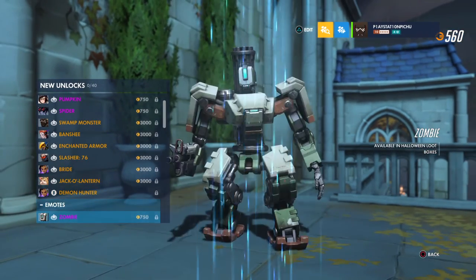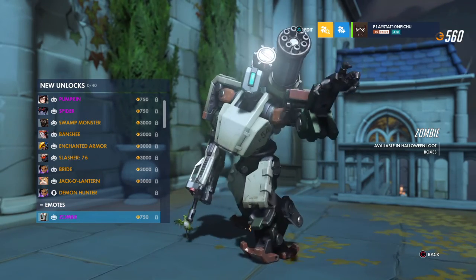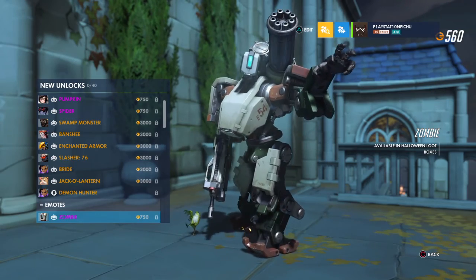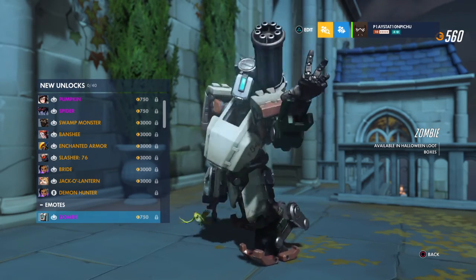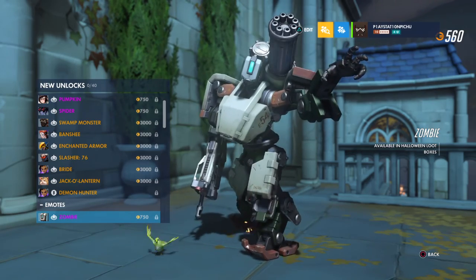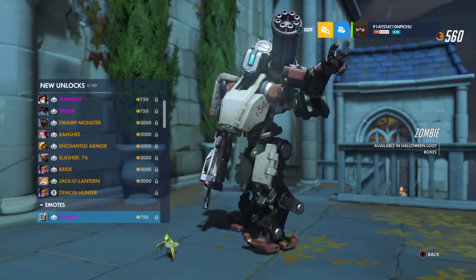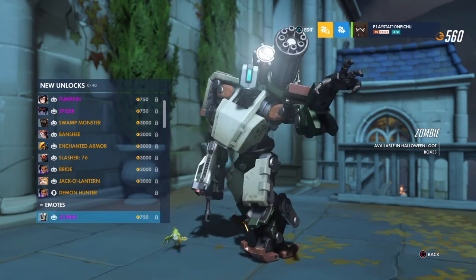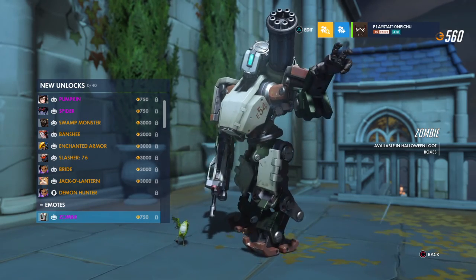And then there's Demon Hunter from Blizzcon 2018. Now Bastion King — man, that is terrifying. The last thing I would want to see while trick-or-treating. Seeing a robot Omnic just stalking towards you like that — oh my god. I don't know how I feel about this emote.